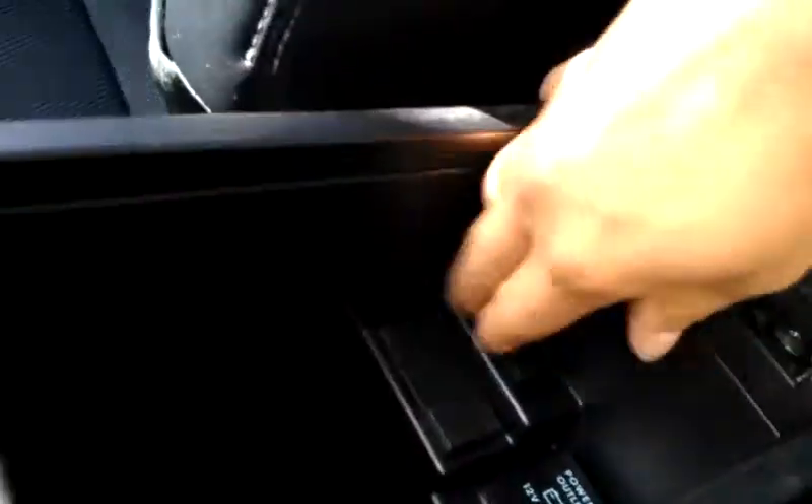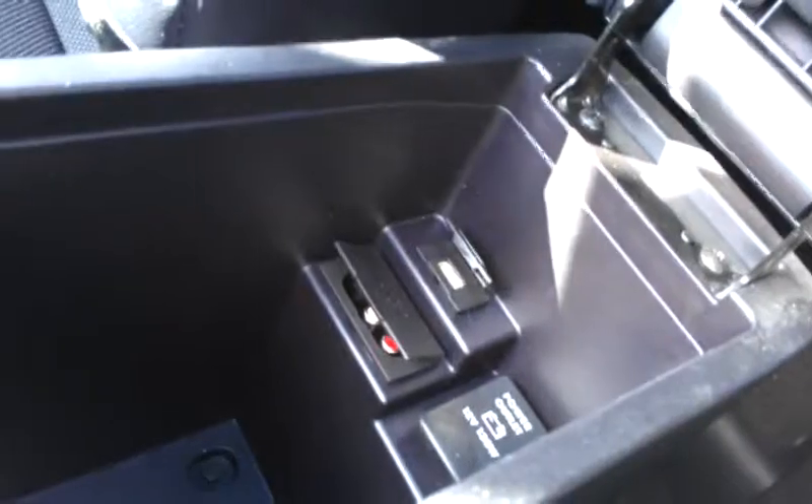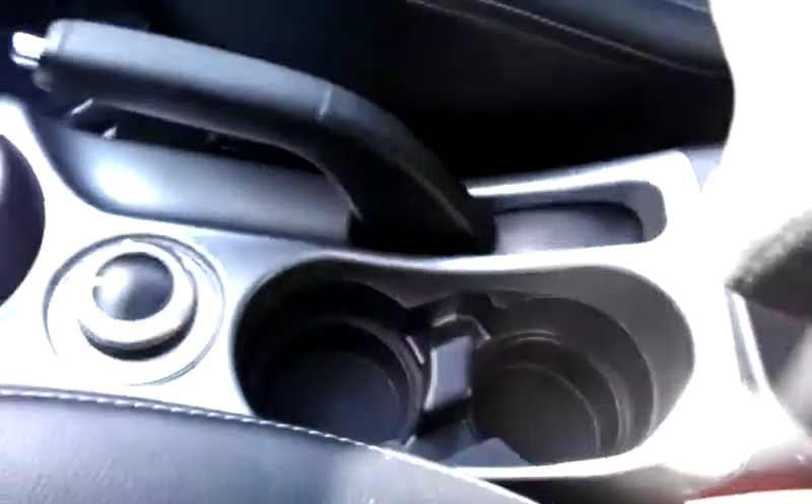In your armrest here, you have both auxiliary and USB connection for iPad or MP3 player. There's some storage compartments in there, and your armrest also slides forward. Cup holders are there as well.